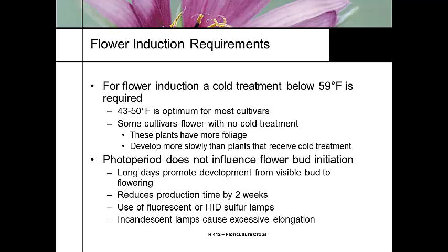Flower induction treatment requires temperatures below 59°F — 43 to 50°F is optimum — so growers will drop the temperature in the whole greenhouse during the induction period. Some cultivars have no cold treatment requirement, but they typically have more foliage. Photoperiod doesn't have any influence, but long days will promote development from visible bud to flowering and cut the time by about two weeks using fluorescent or HID lights. Most growers avoid incandescent because that causes stretch in this crop due to the phytochrome balance.